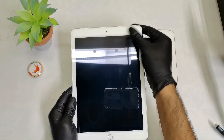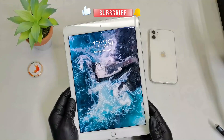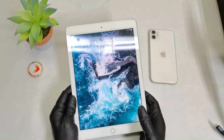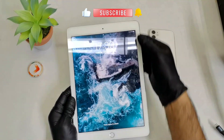Welcome everyone, welcome to the channel, welcome to Laboration. In this video I'm going to show you how to enter recovery mode in iPad A1, iPad A2, iPad 6th generation, iPad 9th generation, and you can use the same method in iPad 2, iPad 3 and iPad 4.